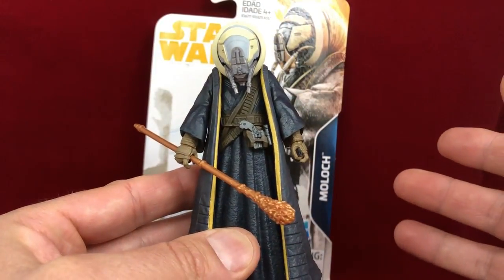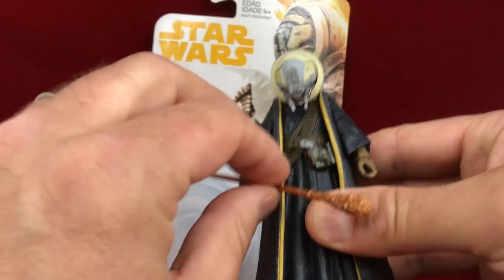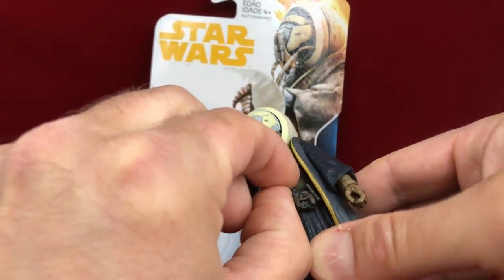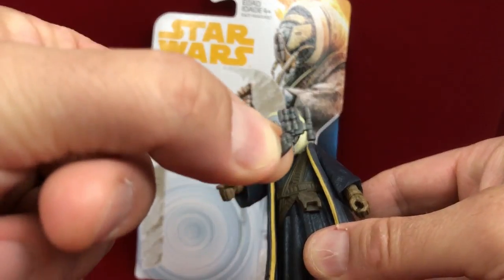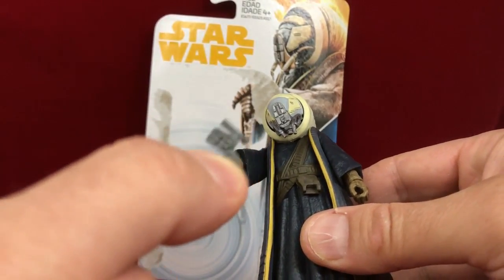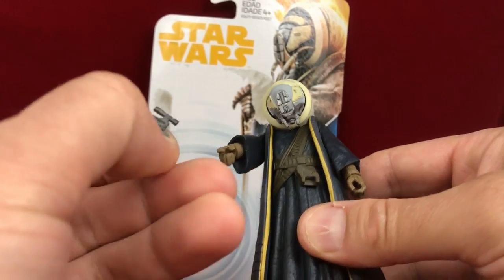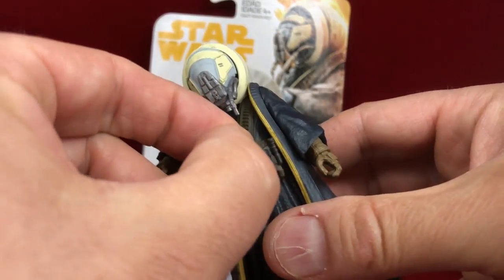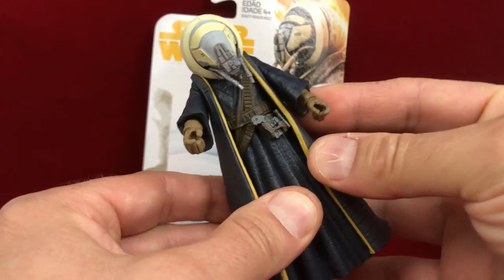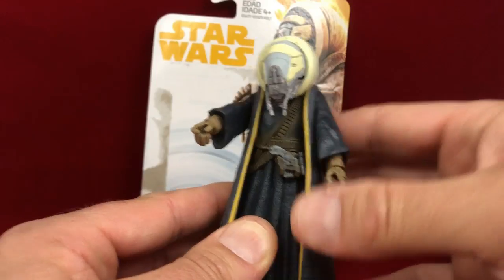I mean, you're essentially getting a figure — you open it up and put the weapons in his hand. He includes this staff right here, and he comes with this little blaster. What I like about the blaster is it's almost that bluish color they used in vintage action figures. I have to assume that for this Force Link series they're sort of playing on the nostalgia of our childhood.